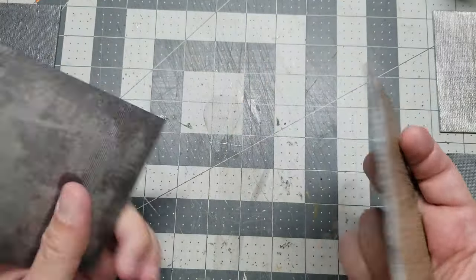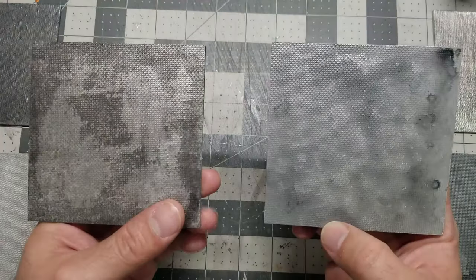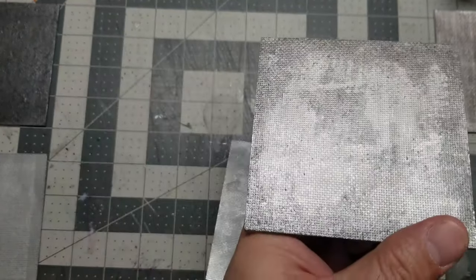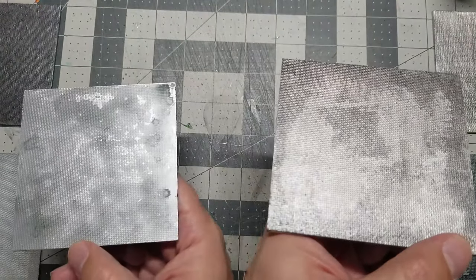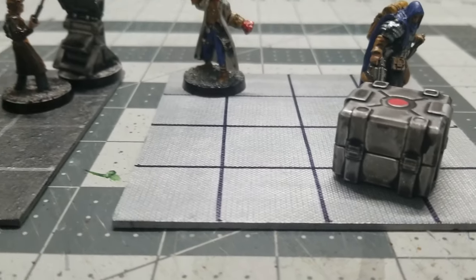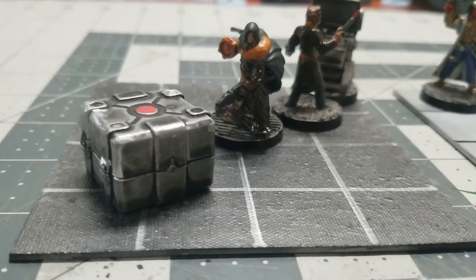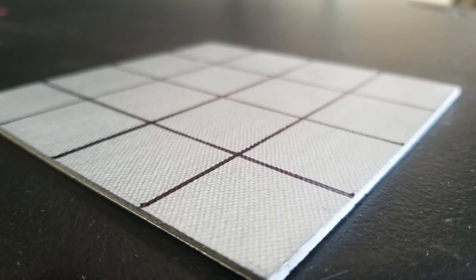These last two are just sprayed metallic like the rest, and then the left one has a sponge application of gunmetal gray, and I washed both of them. The one on the right is missing the gunmetal. They didn't come out too terrible — kind of middle of the pack for me. After that I went ahead and re-sprayed most of them with the metallic silver and drew the grid lines, keeping the gray one to draw silver lines on so you guys could be the judge. That concludes our video.